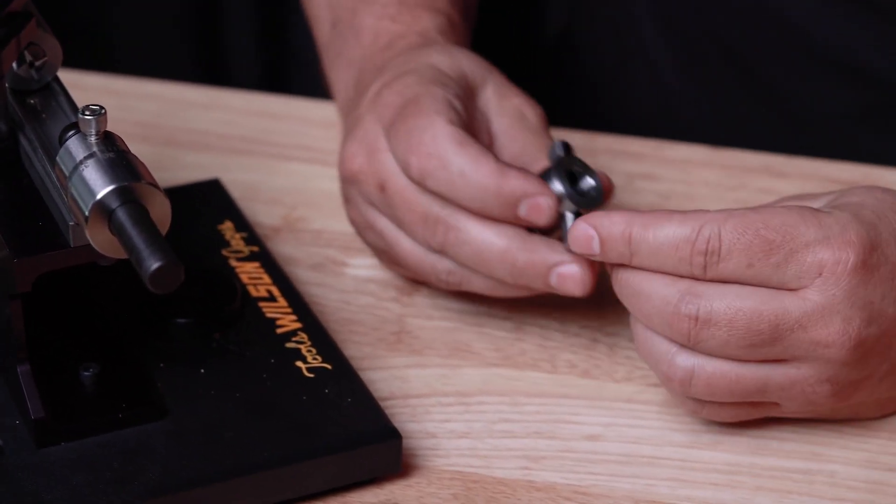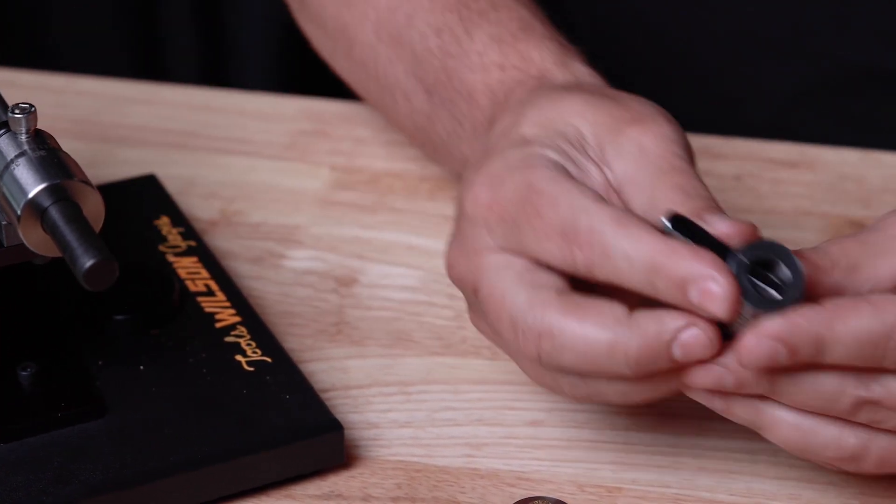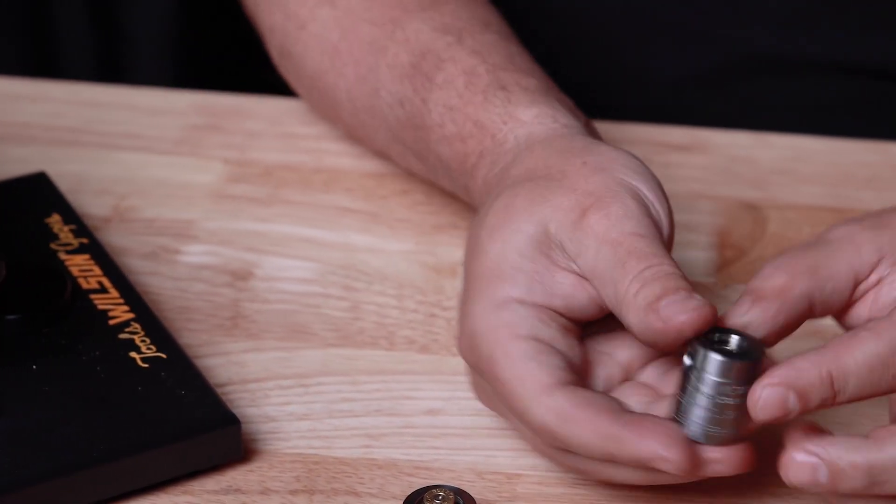To remove, tap the pin out and the case falls out.